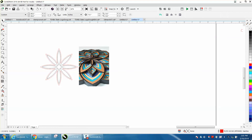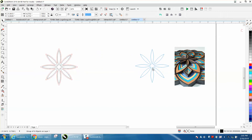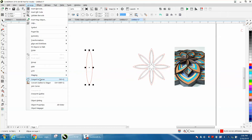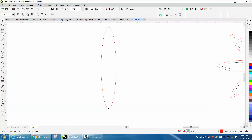As you know, I like drawing in the center of the page, so we're going to start there. I'm going to take the ellipse tool and draw out an elongated ellipse like this. Then I'm going to go up and convert it to a curve.